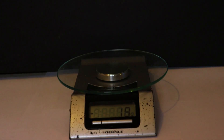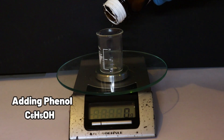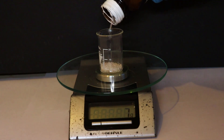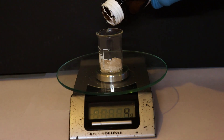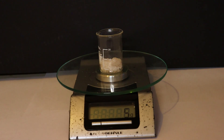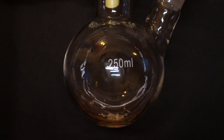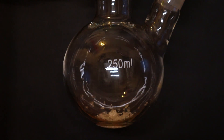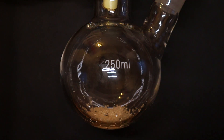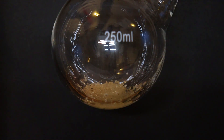To make some picric acid, we'll need to measure out about five grams of phenol. It's a solid with a powerful, sweet, artificial smell. We then dump it into a round bottom boiling flask and add 10 milliliters of concentrated sulfuric acid to it.